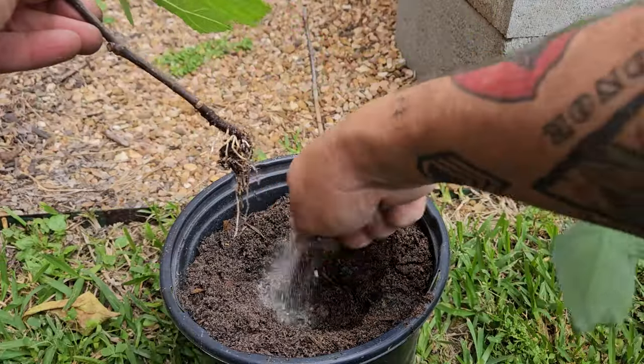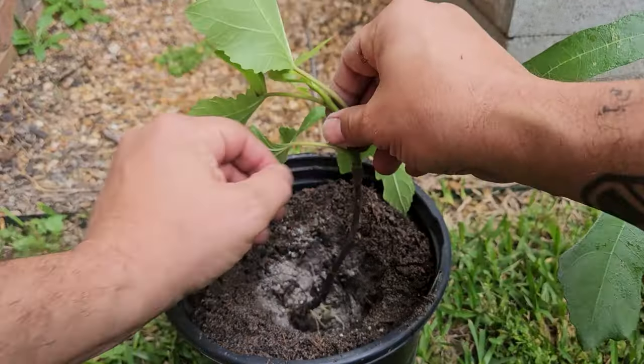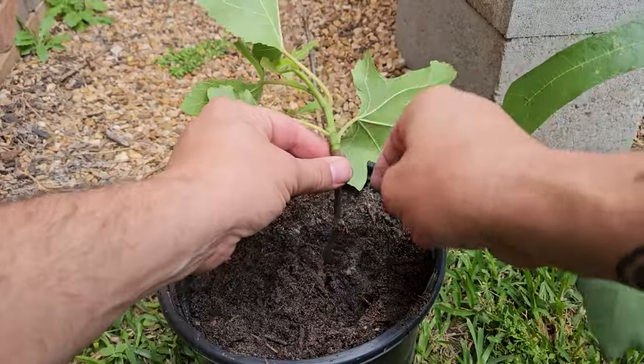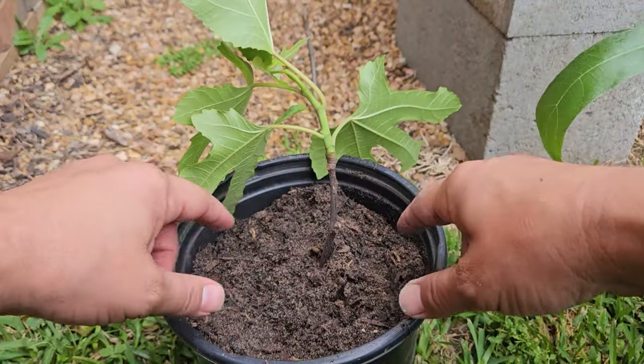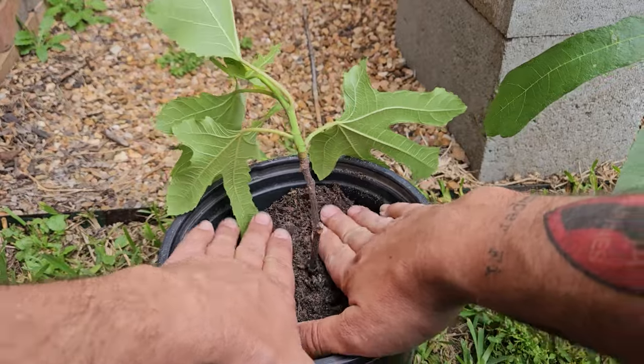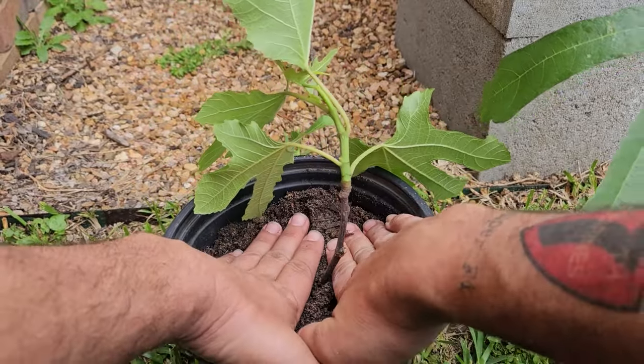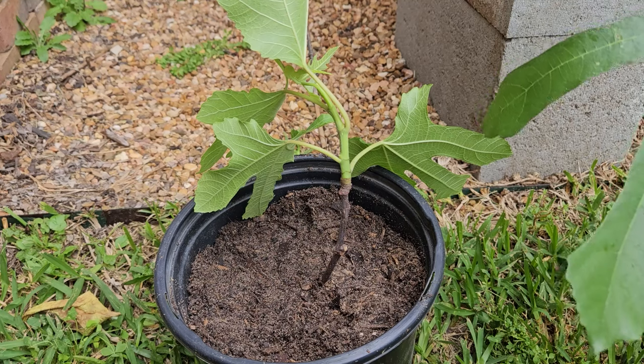Here's the pot. I'm going to dust it with a little bone meal and blood meal. We're going to get this thing planted in here nice and good. I'm going to come back and really put more soil to really pack this in, and kind of lean it a little bit.